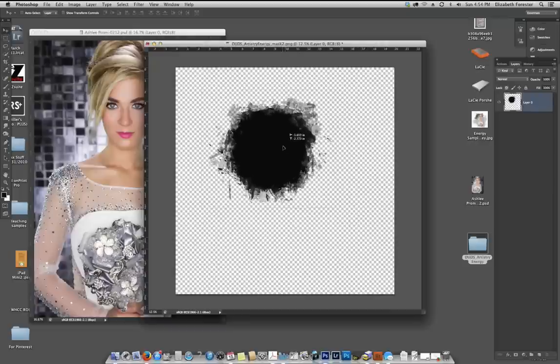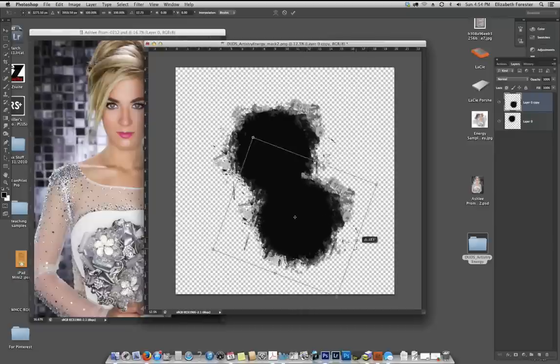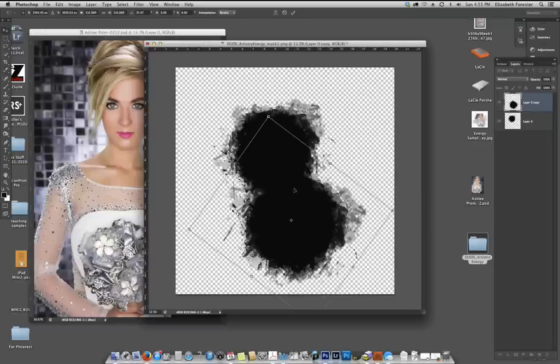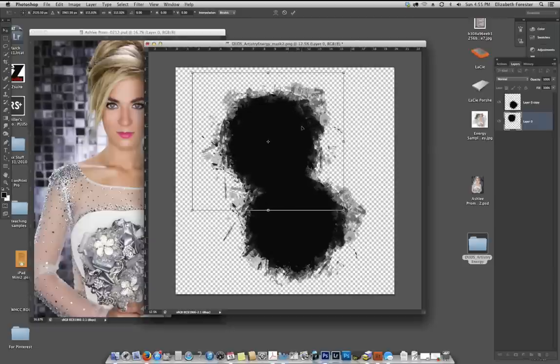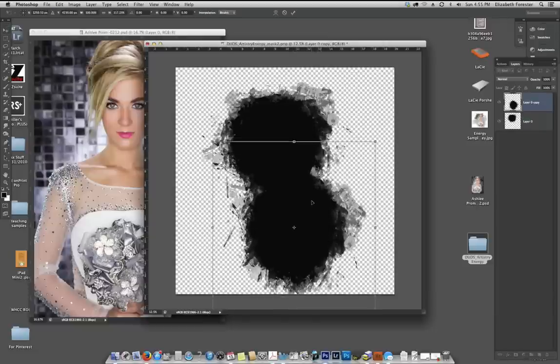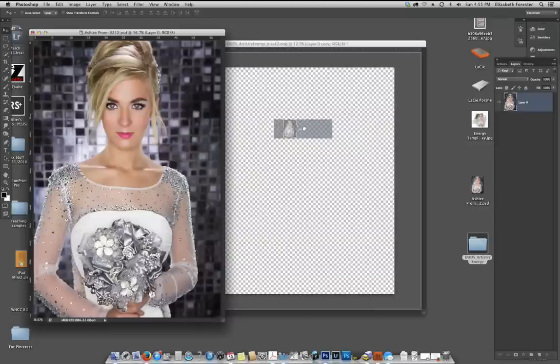I want to make this more of a vertical, so I'm going to duplicate this layer so we now have two image masks, then drag it down and tilt it around to create a more vertical look. I want it a little off-center. Now what we're going to do is go back to the bottom one and start dragging the photographs in.